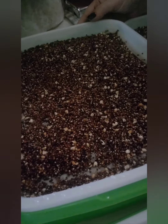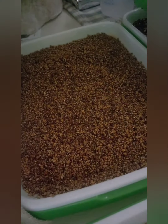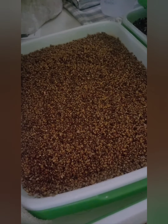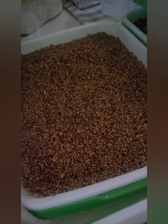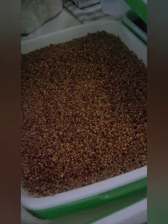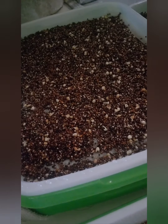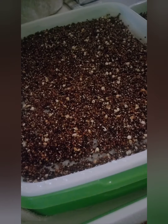We're doing the micro-green tray in here. Pretty cool. And then this is a whole tray like this one. It'll be interesting to see what happens. I'm excited to have salads and spring rolls. So anyway, I hope everybody has a great day. Feeling much better.